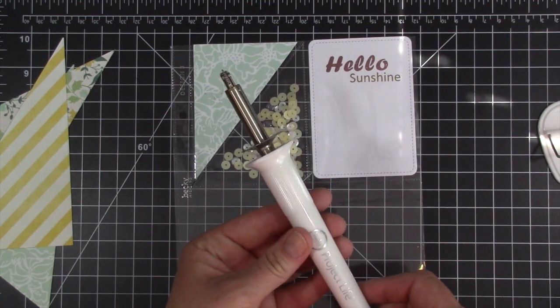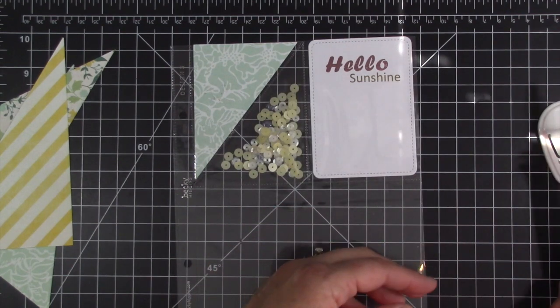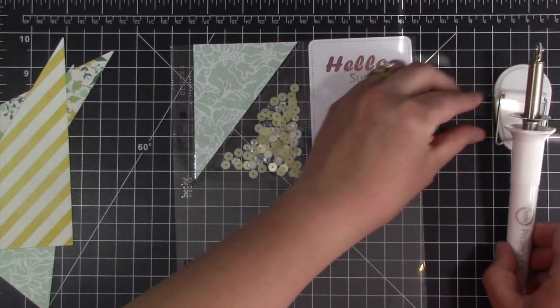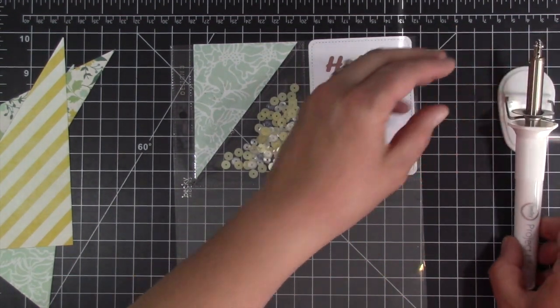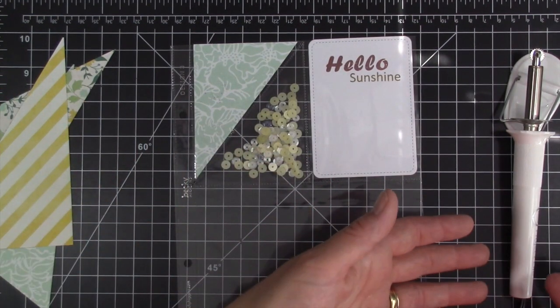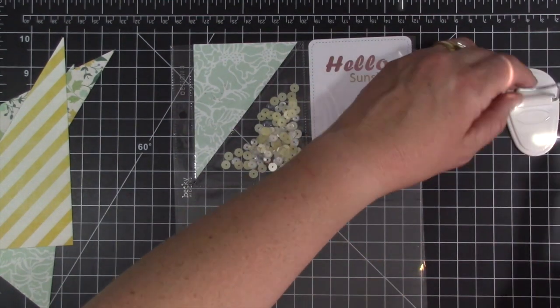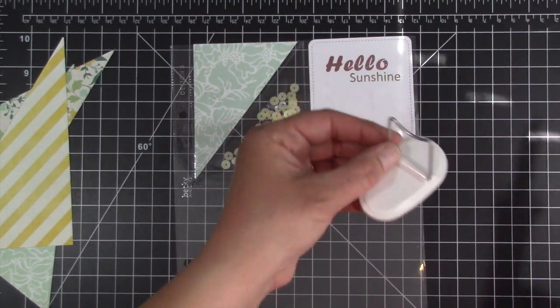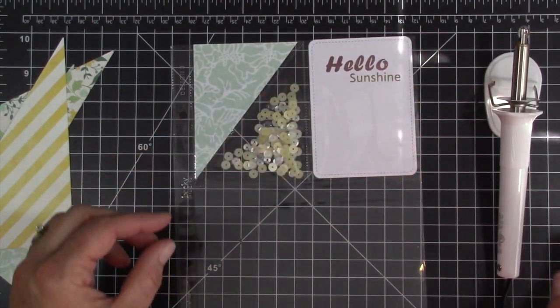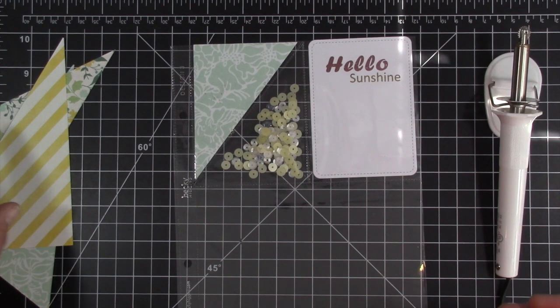This is the photo sleeve tool that you can use with Project Life. There's one by We Are Memory Keepers, and this is the Becky Higgins one. Both of them are the same. The only reason why I got the Becky Higgins one versus the We Are Memory Keepers is because this one I was able to get locally. Only downside I'm seeing with this so far is this stand — it keeps falling over. And from what I understand, it's the same way with the We Are Memory Keepers one as well.